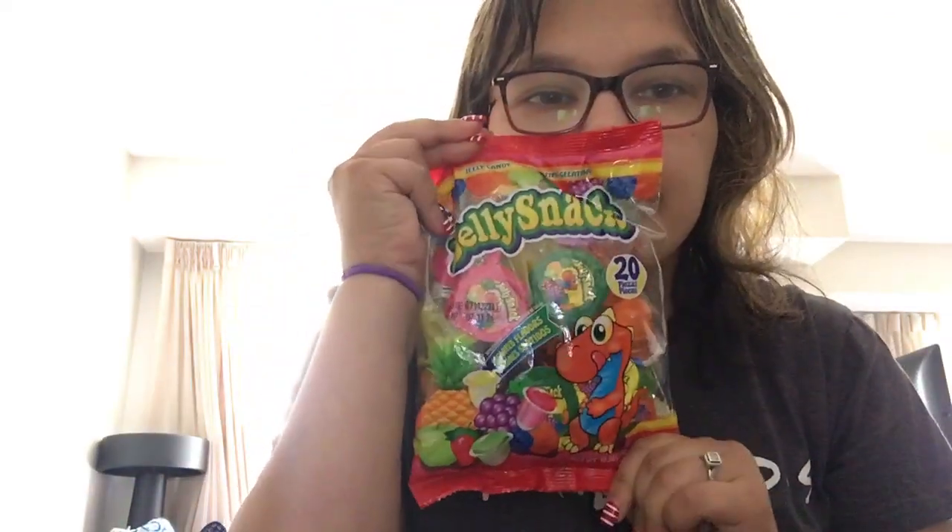I'm going to be trying these jelly snacks. I'm in Durango, Colorado right now. You didn't see any of the flavors. No. But they look like this. So let's open these up.